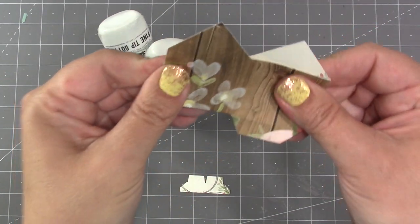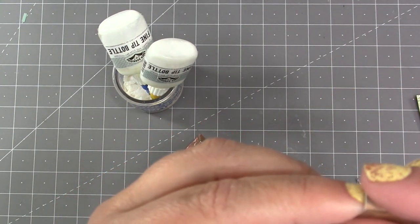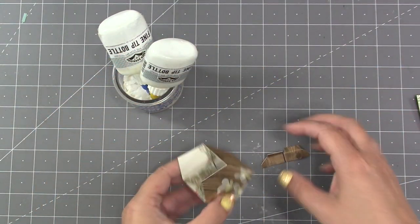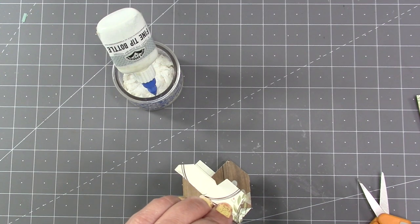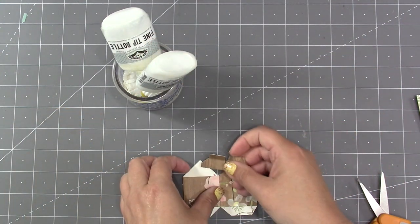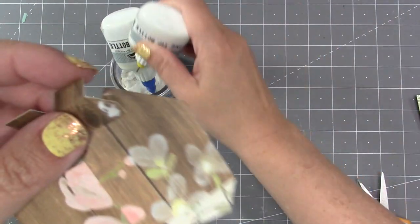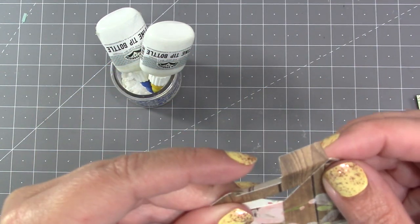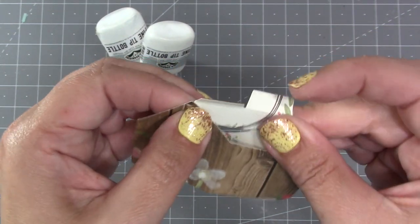Once connected, I fold the house down in both directions to work all the folds. The die also cuts the roof support, which has been scored so there are tabs on the sides and two tabs at the top. The side tabs are sized and spaced to fit perfectly from peak to peak on the house. I add a little adhesive on one tab, line up the edge along the house and the point at the top, then attach the other tab the same way. Once the tabs are attached, I collapse the house in the opposite direction and give them a good pinch.